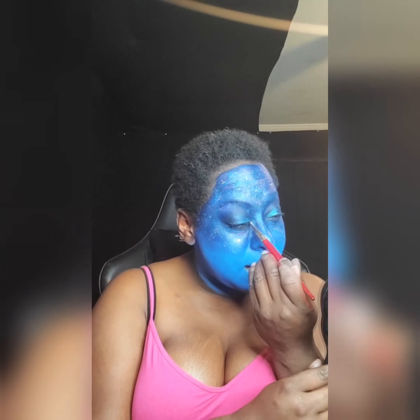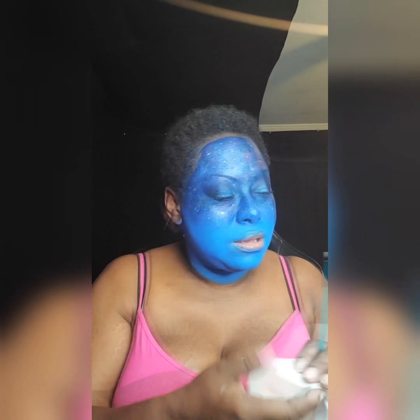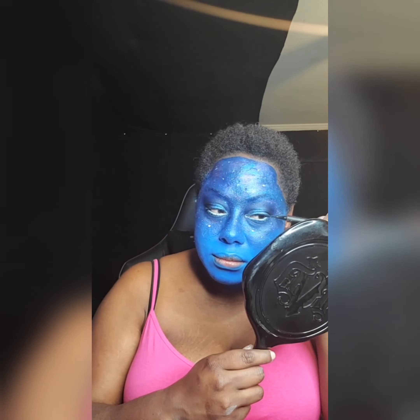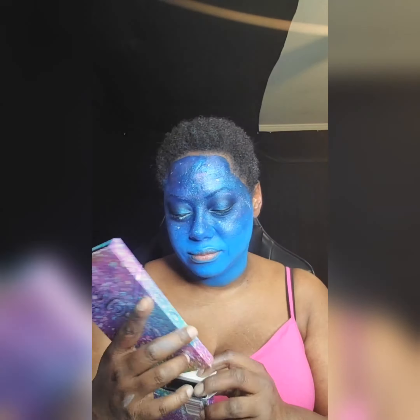Once the eyeshadow is done, my signature move is to pop a little bit of sparkle along the inner corner, smoking it out at the bottom with some more sparkles. I was also asking for input on shades. Then I added white NYX eyeliner on the bottom lash line and regular black eyeliner on my upper lid. Some more highlighting to bring dimension — I wanted it to be prismatic because it's galaxy. Then going in with KVD eyebrow pomade to get white brows.